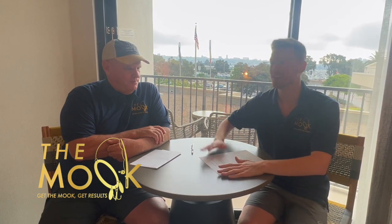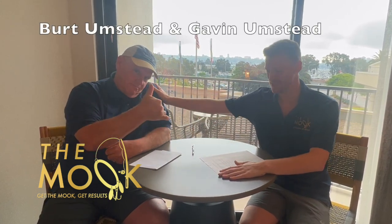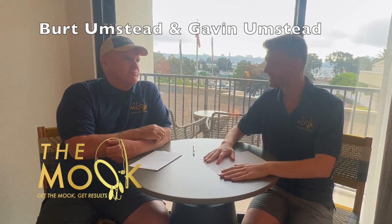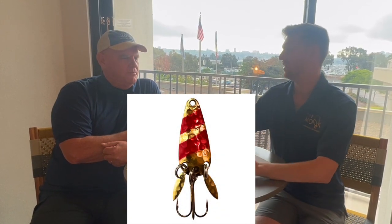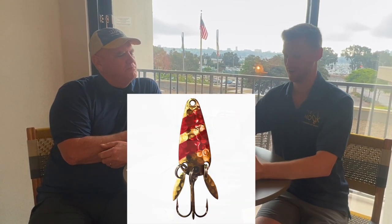Hello everybody and thanks for joining the MOOC TV channel. We are here with my dad, the inventor of the MOOC, and myself — I'm the one running the show a little bit. We've been getting so many questions about what the MOOC is and how the MOOC works in general. It's been about a year since we opened, and we decided to hammer all those questions down in a video so you can refer back to it.